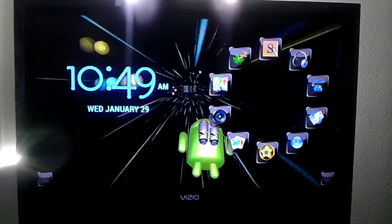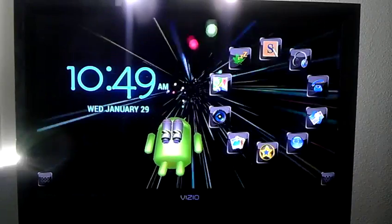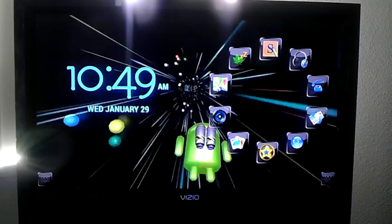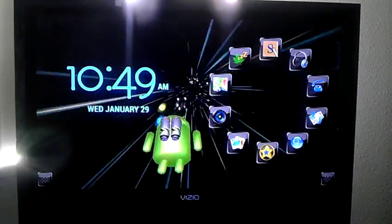I want to talk about something different — it's not a new app, it's an old app I've been using for a long time since my S3. I'm demonstrating this on my Samsung Galaxy Note 2.